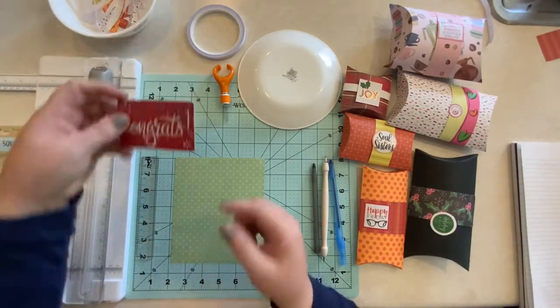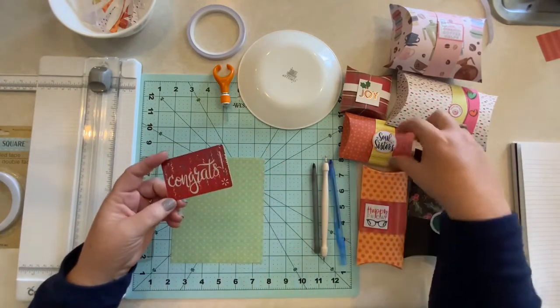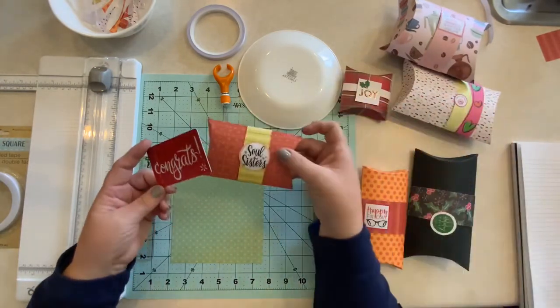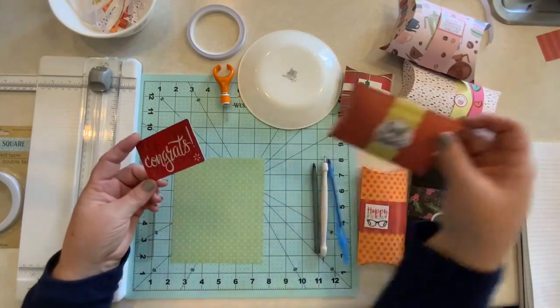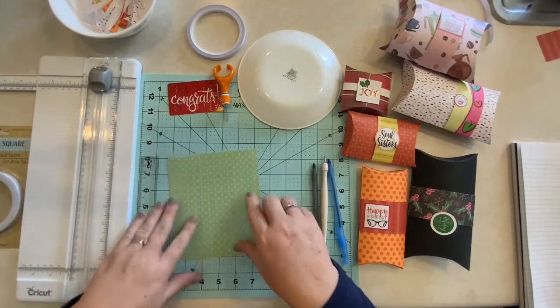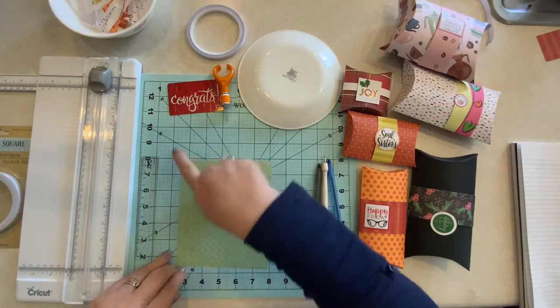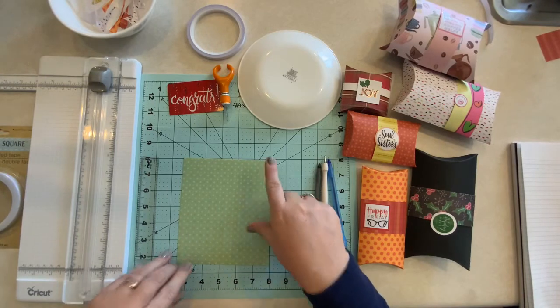Today we're going to make a box for this gift card. This is the size that it ends up being — it fits right inside this little box. Really cute. The measurement for this card is six and a half by five and a half, which is what you need.